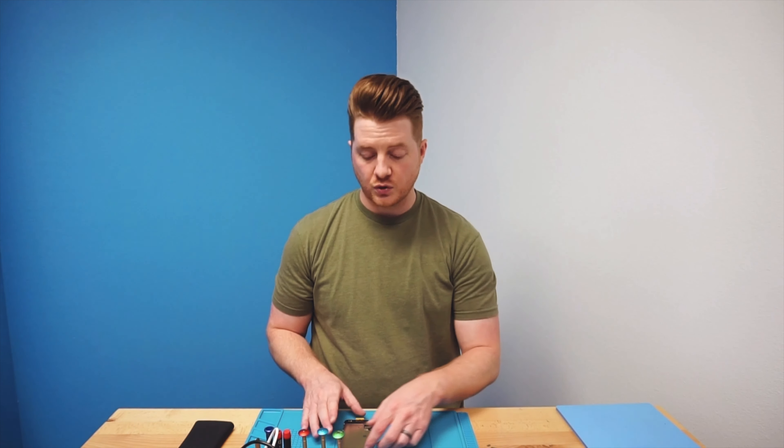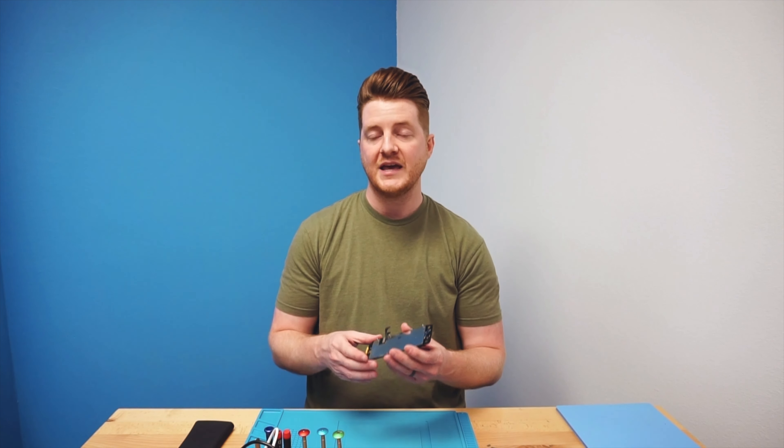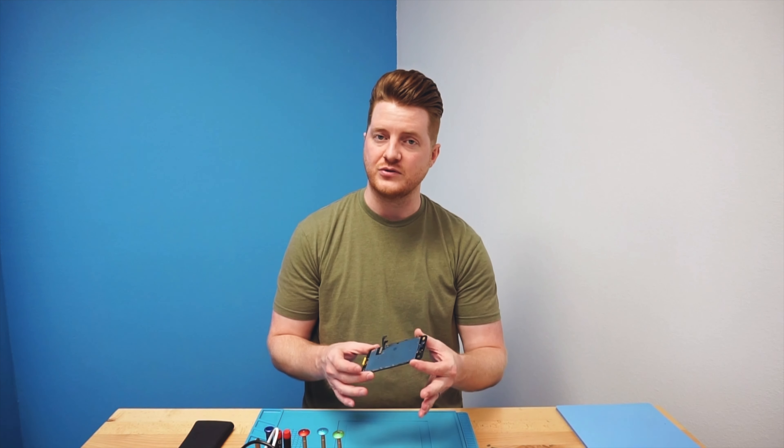Hey, what's up everyone, Bennett ProFixer, and today on the channel we're going to be covering repair shop basics. We're going to be going over the simple anatomy of an iPhone screen, covering what the backplate does, where all the flexes go, and the best practices to handle it safely and carefully during a repair.